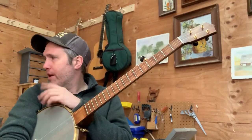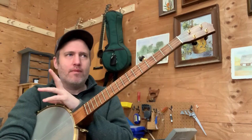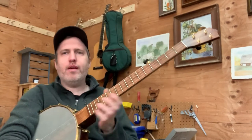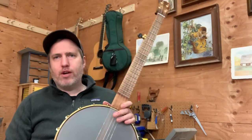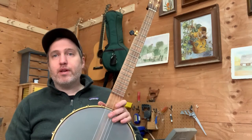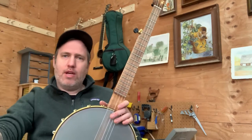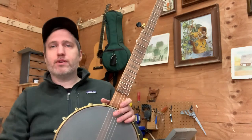I have another banjo that I play with my string band that's got a tubafone tone ring in it and a pickup and everything. It's great, but it's pretty heavy. And I was ready to make something a little smaller, a little lighter. That would be good to play solo and duo with my wife. I also just thought I'd put it together with what's on hand in the shop as far as wood goes and not be too worried about precious materials.